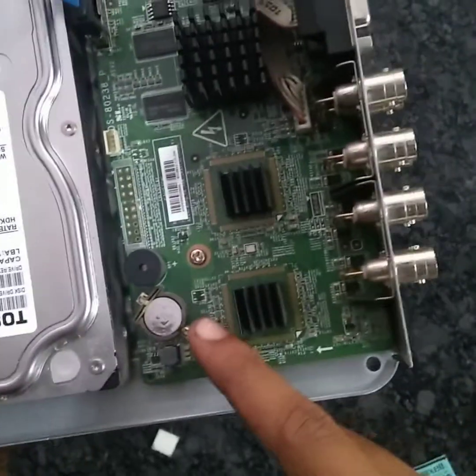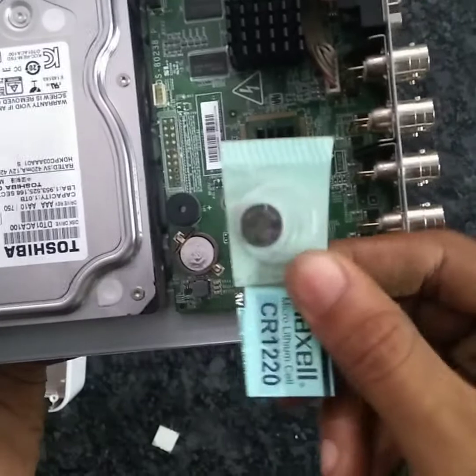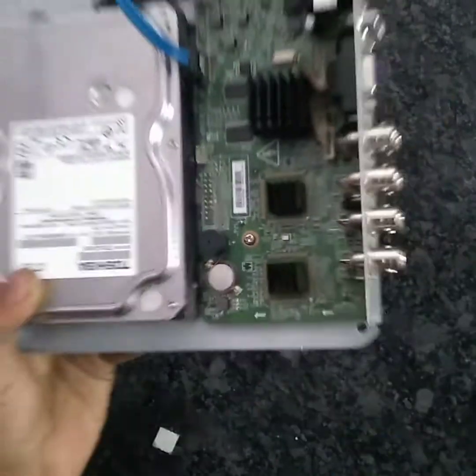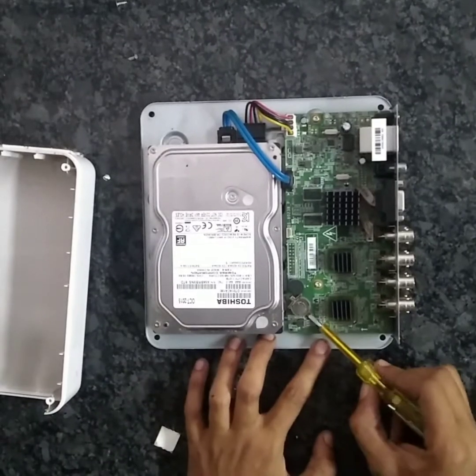This is another battery. Now I have a battery.